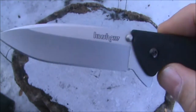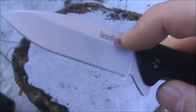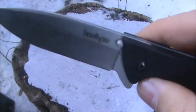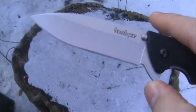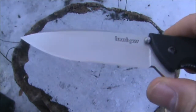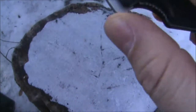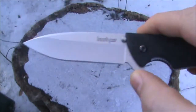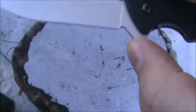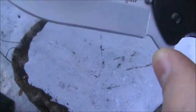You can see on this side of the blade it has the Kershaw logo. It has a thumb stud — it appears to have ambidextrous thumb studs. Here's the flipper tab in the open position. It is a drop point hollow ground blade, and it says it's a stonewash finish.